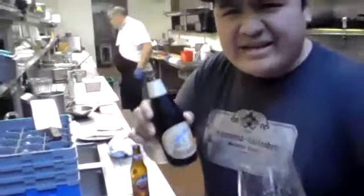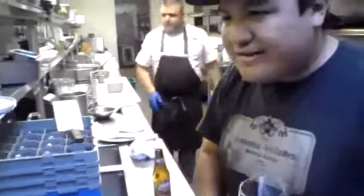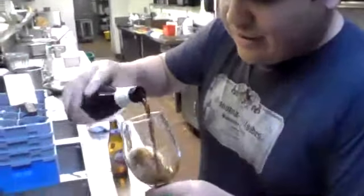I'm going to have it with an Anchor Porter — something that has caramel-y notes to it. The way they make the beer darker is they actually toast the grain, and then they let the flavors kind of steep out of there, so you get kind of a toastier note with that — something to kind of complement the smoke that's in here.